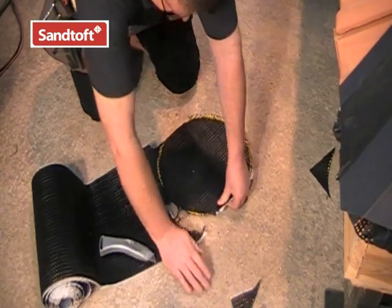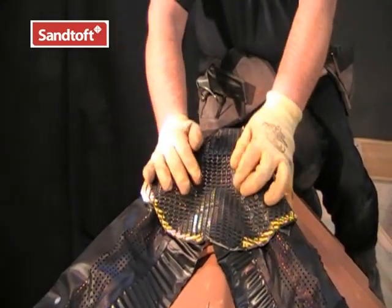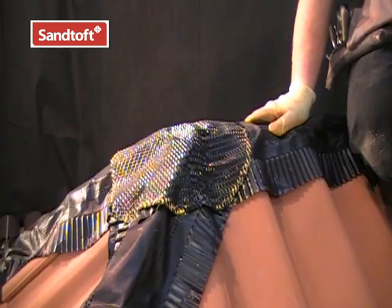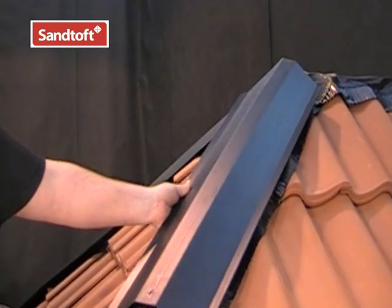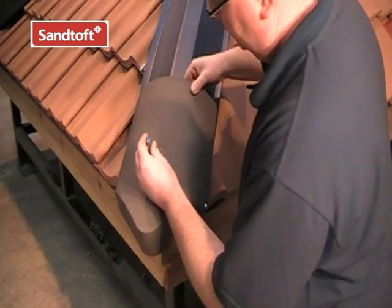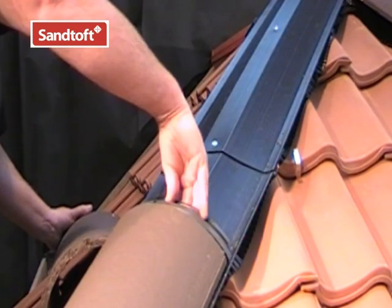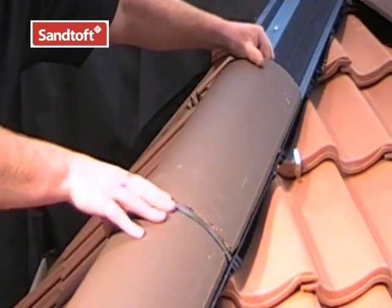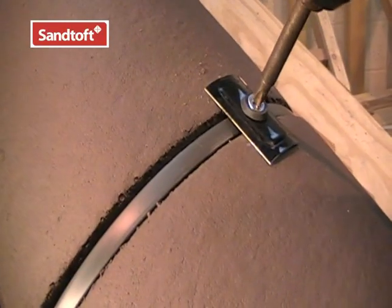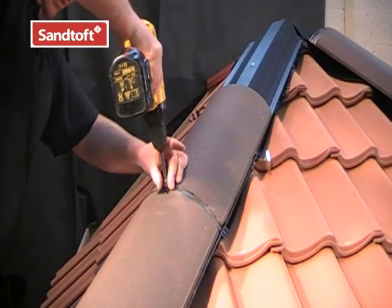To fully ensure the ridge-hip junction is weather-tight, fit a Coraflex saddle over the hip and ridge rolls. A good tip to mark out the saddle is to draw around the top of a builder's bucket. Before removing the backing paper, roughly form the saddle to the shape of the junction, then remove the backing paper and rest the saddle closely into the junction so any water getting through the joints is safely shed out onto the tiles. Once the hip trays are in position, we are ready to fix the hip tiles. Starting with a hip starter, secure it using a screw and sealing washer through the central hole. Then put a hip union onto the end of the hip starter and position the next hip tile, securing it with a screw, sealing washer and plate through the union. Carry on up the hip fitting unions and hip tiles until reaching the junction with the ridge.